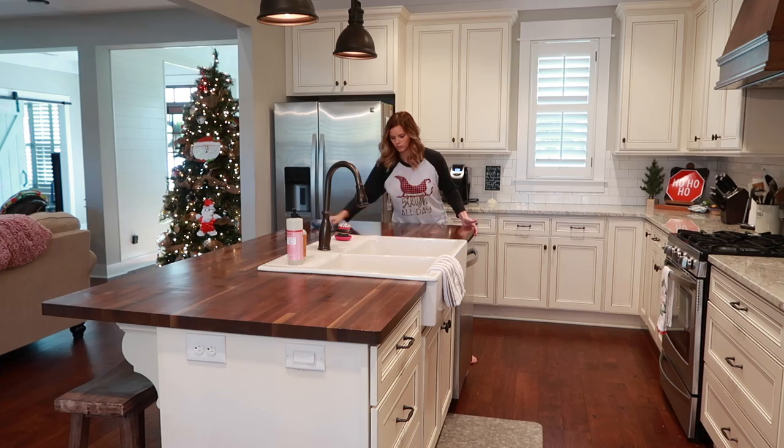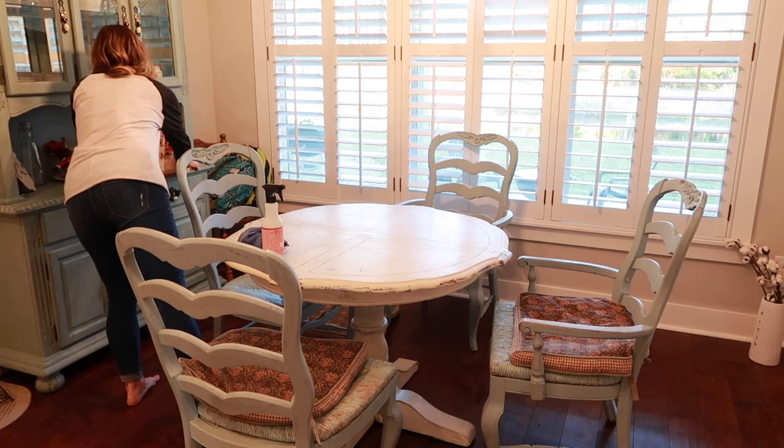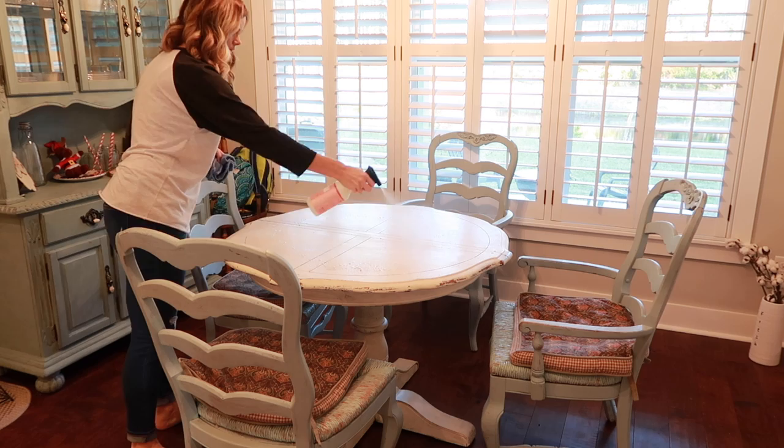Alright, this is the last area that needed to be cleaned in the kitchen. I'm just going to wipe down my table with the Mrs. Meyers multi-surface spray again, and then I'll be done with all of my cleaning.